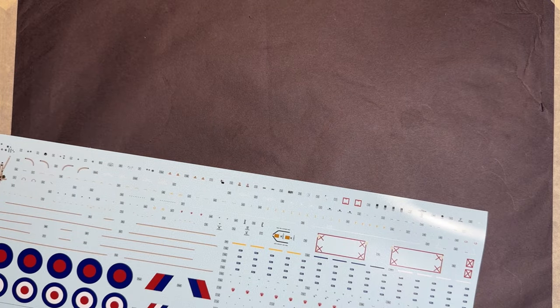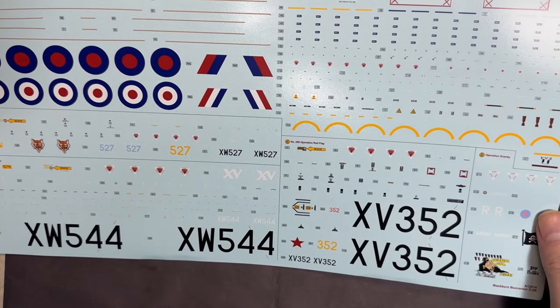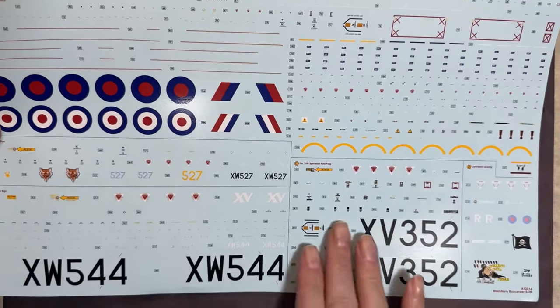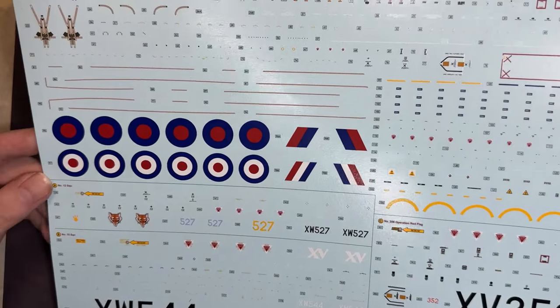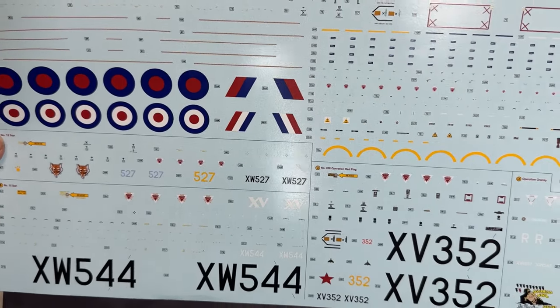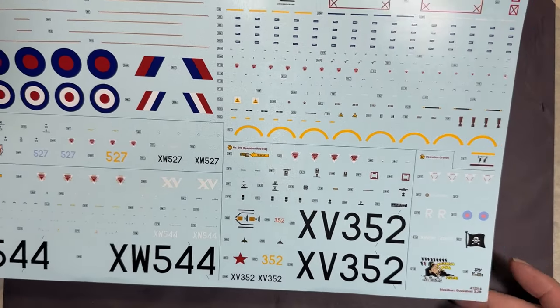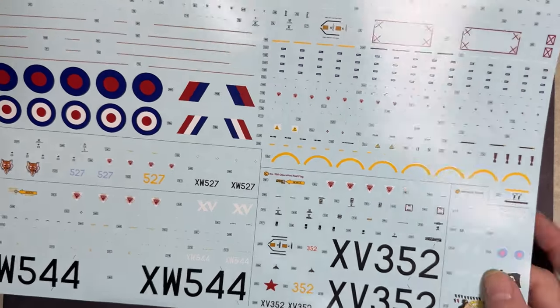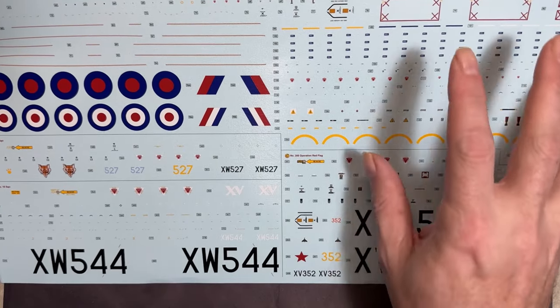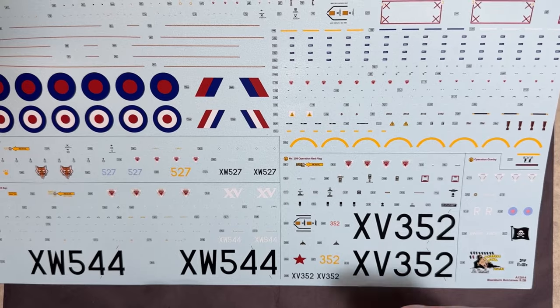A quick look at the decals: these are Cartograf decals — uber thin and absolutely spot on. Some of the best decals on the market. Airfix does them well, with each scheme's markings kept separate and the stencil data across the top of the sheet. It's quite a big sheet.